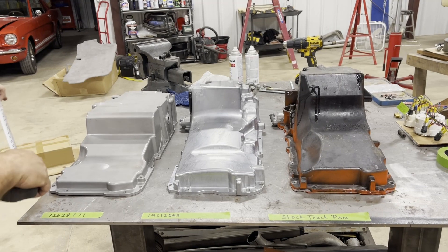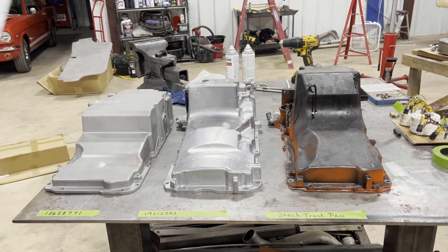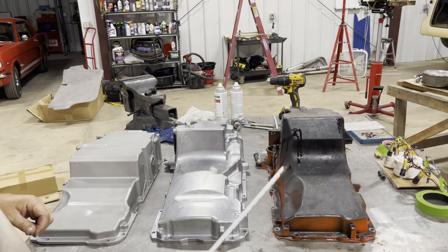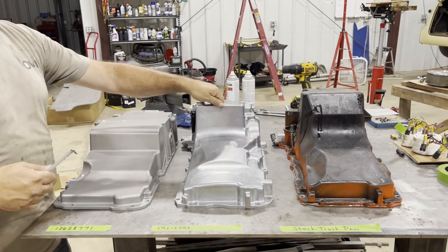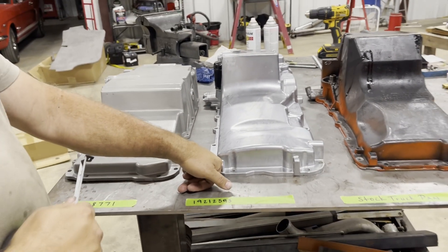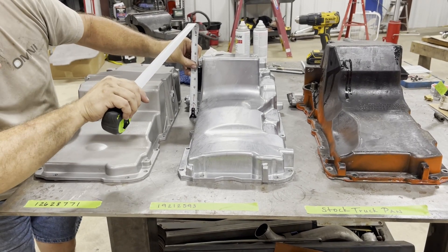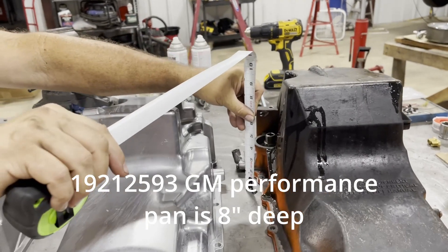There was a big discussion on what oil pan to use when we put the LS in my wife's car. We started out with the truck pan — you can see it had a little bit of residual orange paint on it. We weren't committed to it. The first pan we bought was part number 119212593, got it off Amazon. I should have checked the measurements because it's not that much shorter than the truck pan — a little bit, but not much.